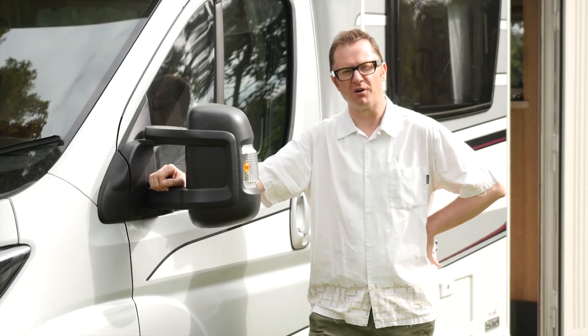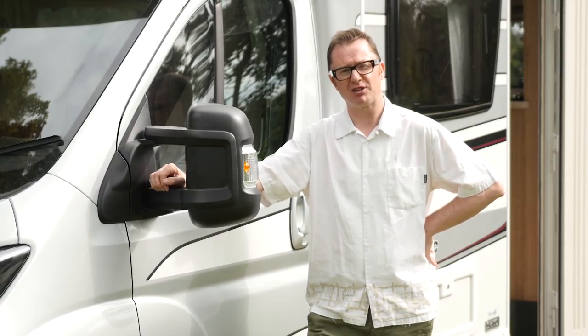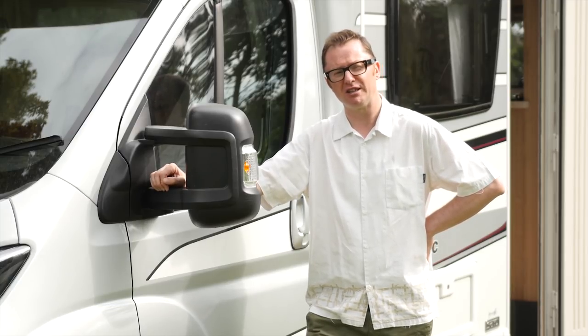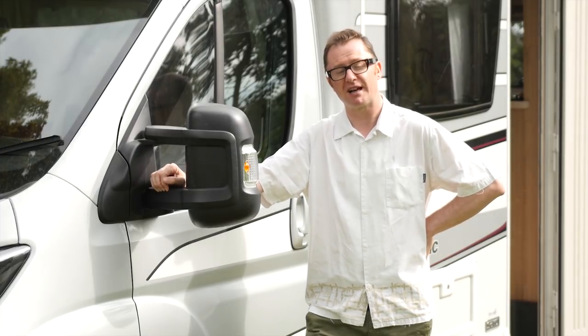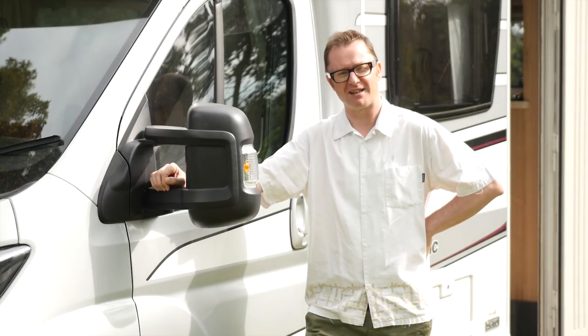Sadly, that's all we've got time for on this week's show. We'll be back soon with a look at some fantastic new motorhomes, including the rebooted Sun Living. Plus, Diamond Dave will be telling you everything you need to know about getting your own toolkit together. Until next time, you can keep in touch via our website, Facebook or Twitter. In the meantime, tour safe and take care.